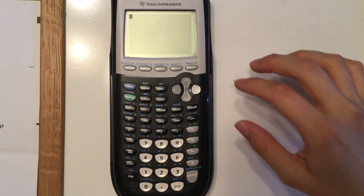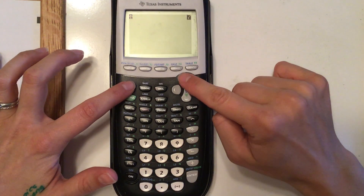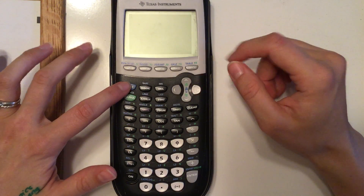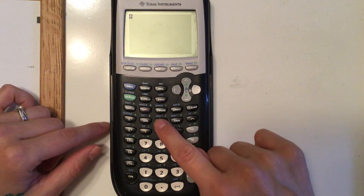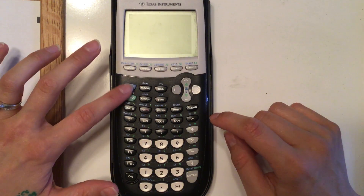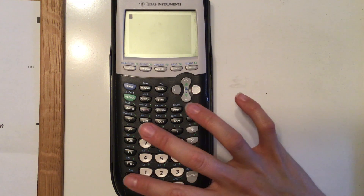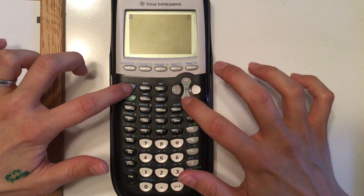Another common thing with these calculators is changing the brightness. If you hit second and then up, a number will flash — mine's at seven. If you keep going up it gets darker and darker, then you can go back down to the brightness you want. Notice the second button indicator shows up on screen, so you know the next button you hit will do the blue word above it.